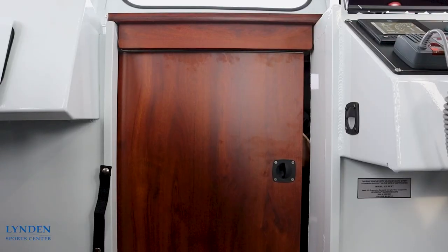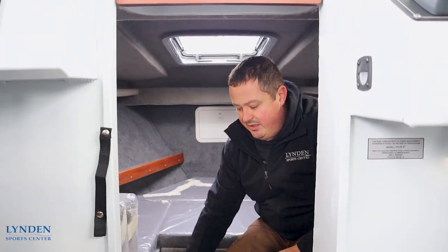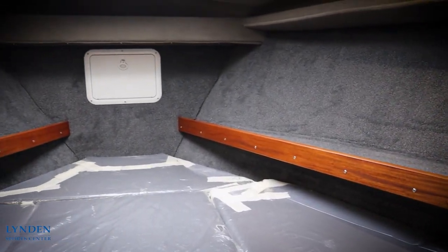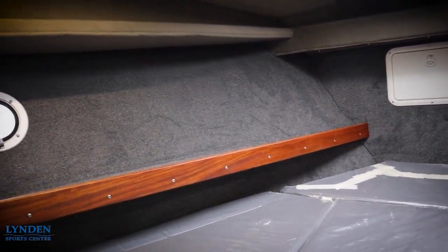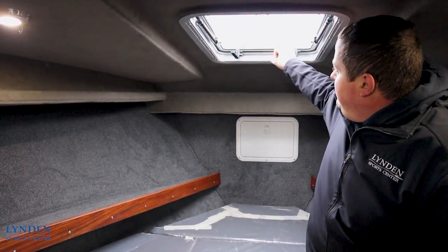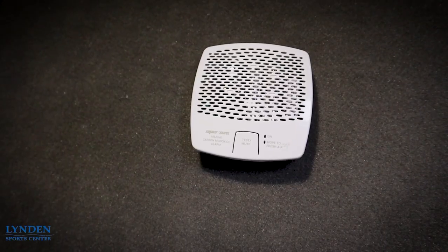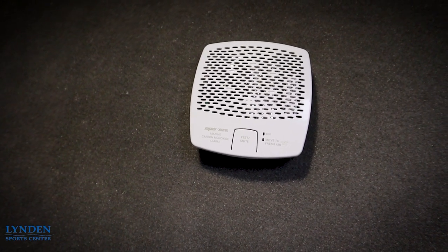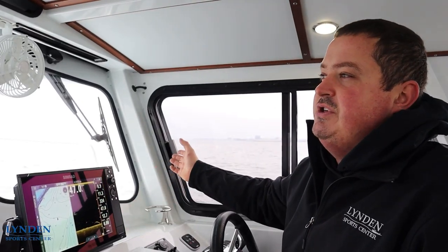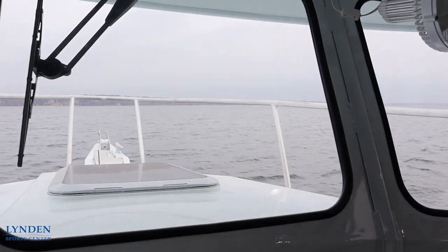Going forward we have our cutty. There is lots of storage in here — underneath all here is more storage, and we have storage trays on the side. This will sleep two people fairly comfortably. We do have a hatch out the top which will also give you access to the windows or the bow of the boat. Because we have the diesel stove slash heater on board, we have carbon monoxide alarms inside the cutty and also one inside the cabin. Through our front windshield you can see we have the big tall bow rails to keep you safe when you are up there, and we also have a windlass anchor installed on this boat.